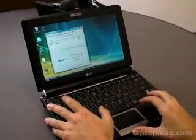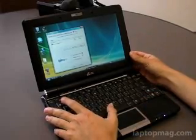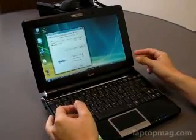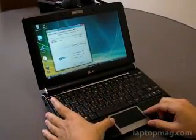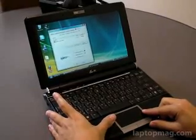Hi, this is Joanna Stern of Laptop Magazine. A few weeks back we looked at multi-touch built into a screen on the Dell XT, with a driver that came from Entry. But now we're looking at the EPC-1000H, and as many of you may know, the new lines of the EPC have built in a multi-touch touchpad, similar to the MacBook Air.